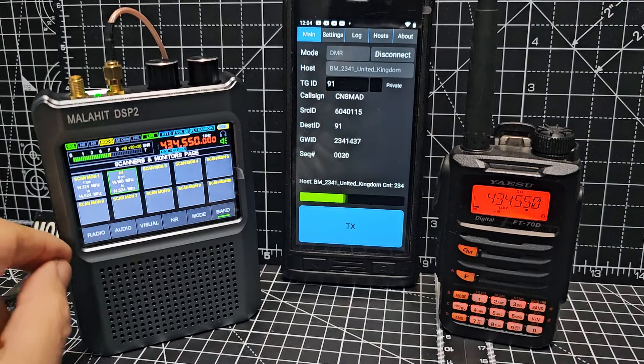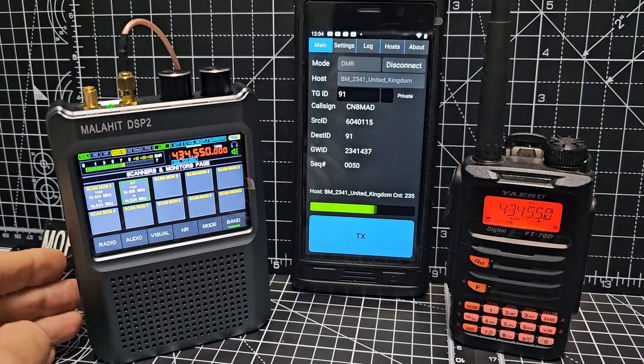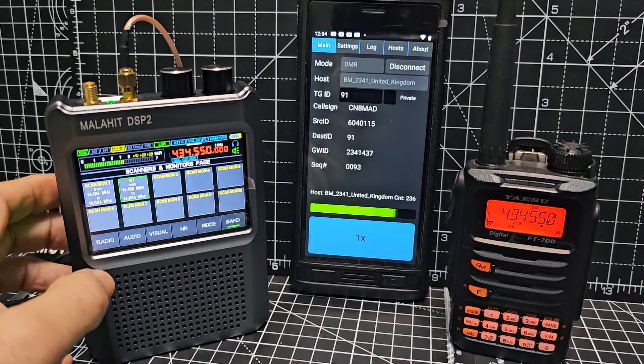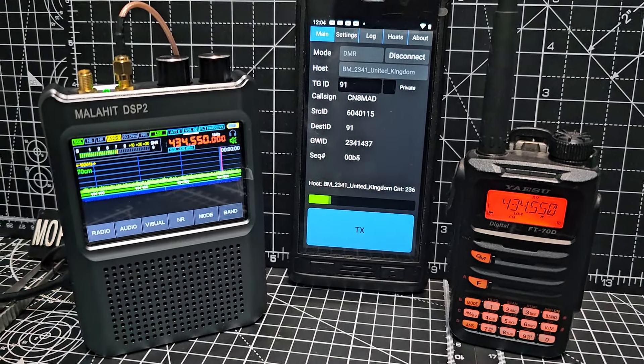There's quite a lot of learning to do on it, but you can just type in the frequency and hit that radio button twice and it brings you back.